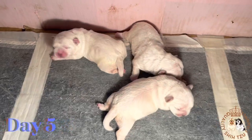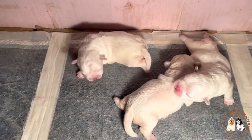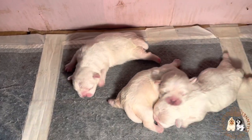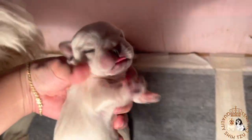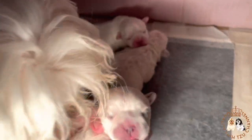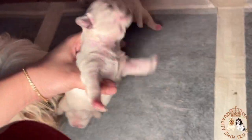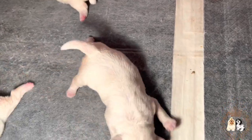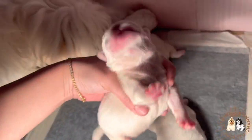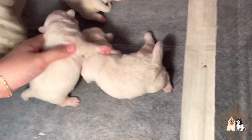This is the fifth day of the polar bears and as you can see they are now starting to crawl on their own. I noticed that the newborn puppy's nose and paws are now starting to show color. Let's wait a few more days until fully colored — by then we can identify whether the puppy is a liver or liver line. The color of the nose and paws depends on the fur color of the puppies.